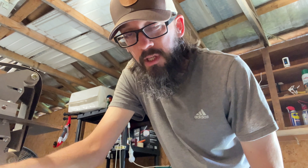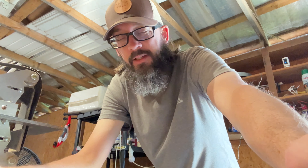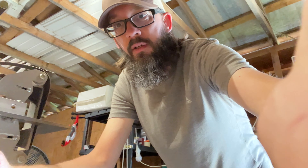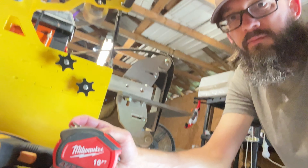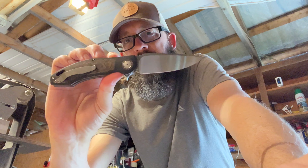Hey, Lyle here. I'm out in my shop, which I'm currently in the middle of doing some serious spring cleaning. I'm getting back into cleaning up the workspace so I can figure out what I want to be making this summer. Anyway, we're talking about these knives today.